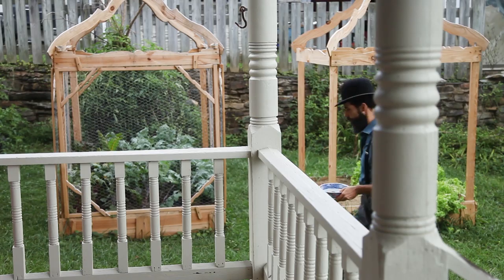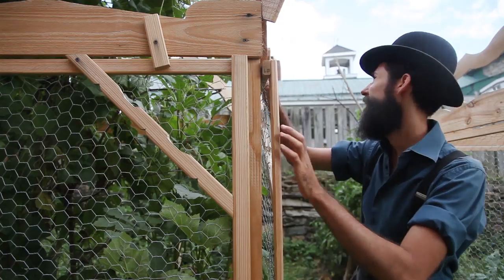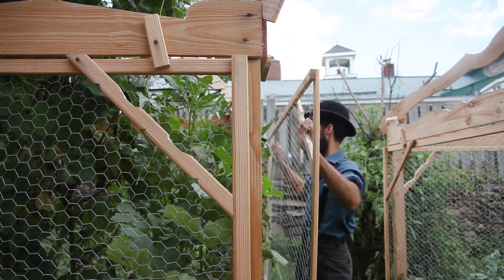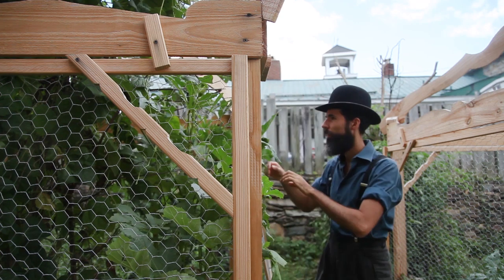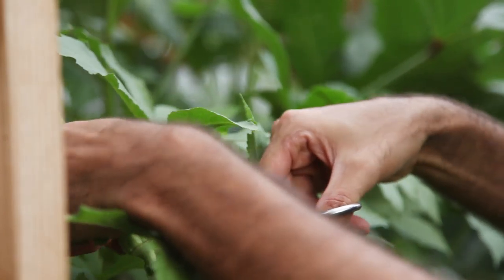Okra is a vegetable widely used in Africa and it was brought to the Americas by the enslaved African peoples who cultivated it, keeping some of the culinary heritage of their motherland. It happens to be more commonly used in the southern United States where the presence of enslaved peoples was greater and the warmer climate facilitated its cultivation.